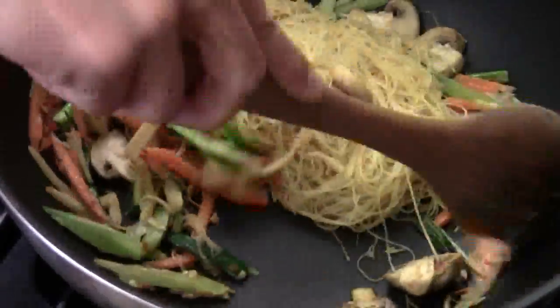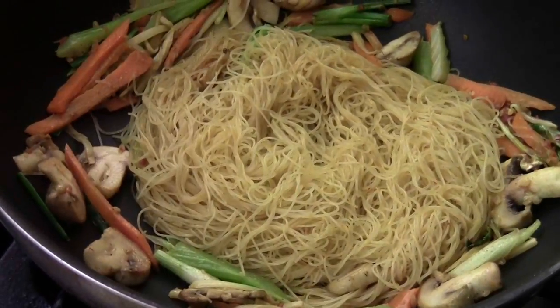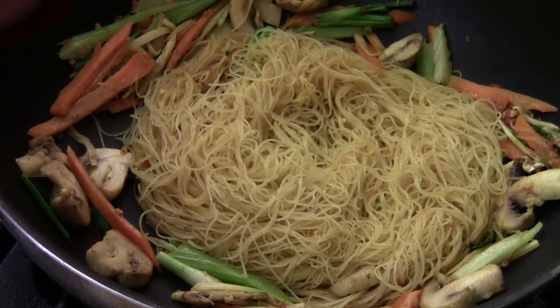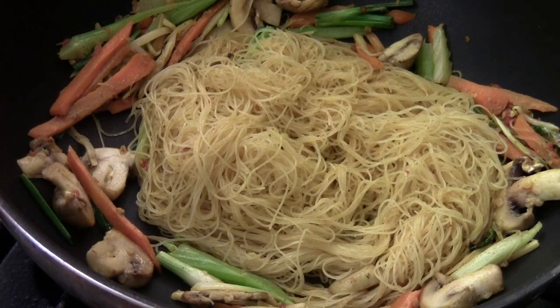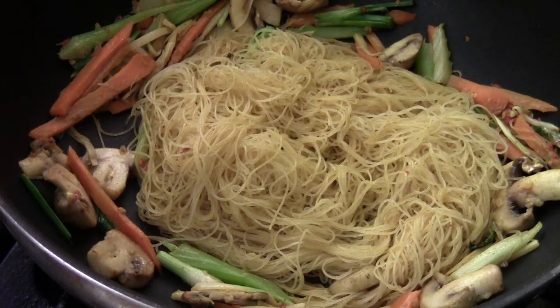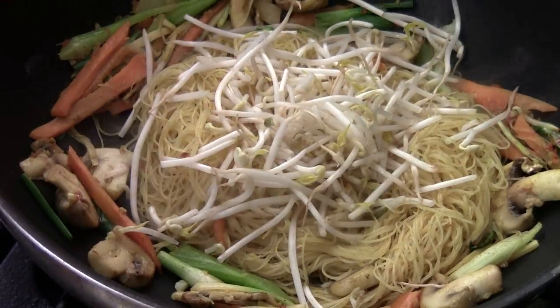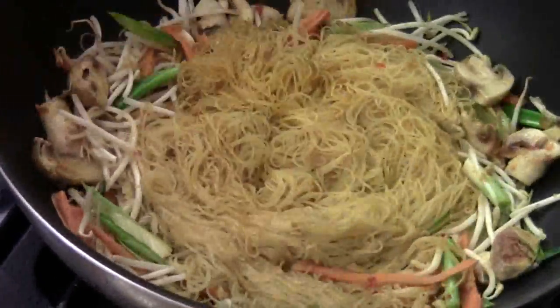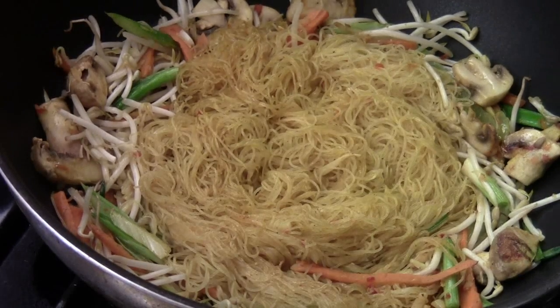Now we're just going to make sure you mix everything in until the noodles are hot. I'm going to try one, make sure it's hot enough. This won't take long to stir fry — it's very simple, easy. Mmm, very good. Make sure everything seasoning is right, perfect for you. In Southeast Asia, we all know how to make this. Sprinkle some bean sprouts. Oh yeah, beautiful. And if you like to add some protein like chicken, beef, or shrimp — anything, that's good. And some sesame oil, like that. Beautiful.